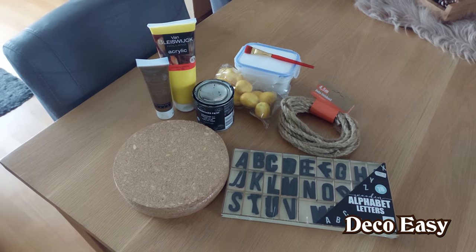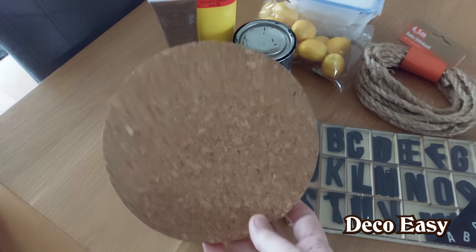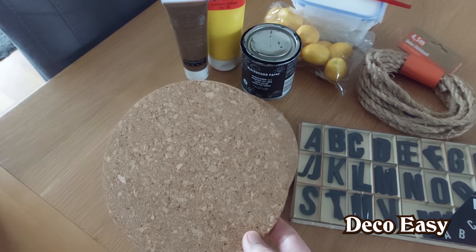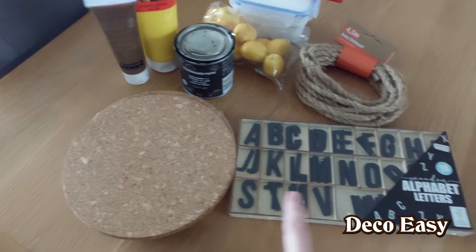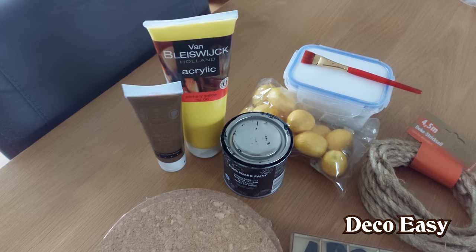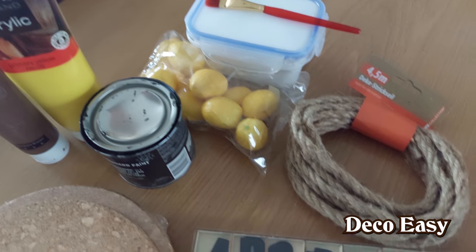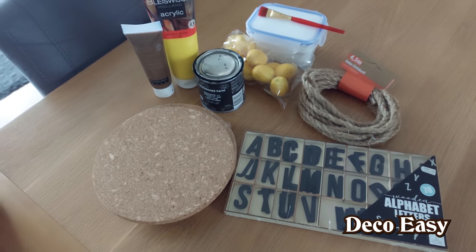For our next DIY you can see already a little bit what we will need, but the main thing is cork. You can use them as trivets for setting your pen on top when you have dinner. You can buy them at IKEA — they are very cheap. Dollar Tree will also have them. I have some black wooden letters, some paint — yellow, brown, black — some lemons, a little bit of white chalk paint, and a little piece of thicker rope.